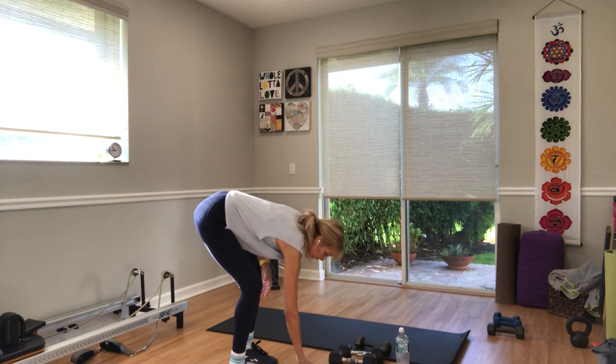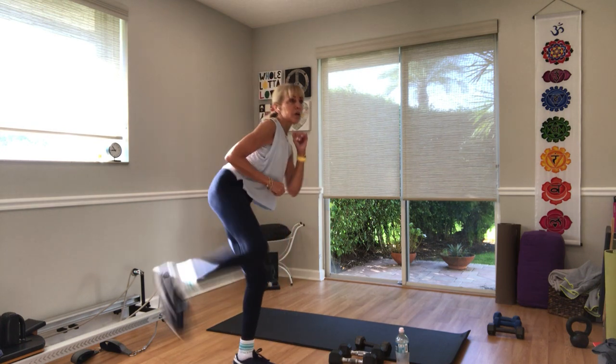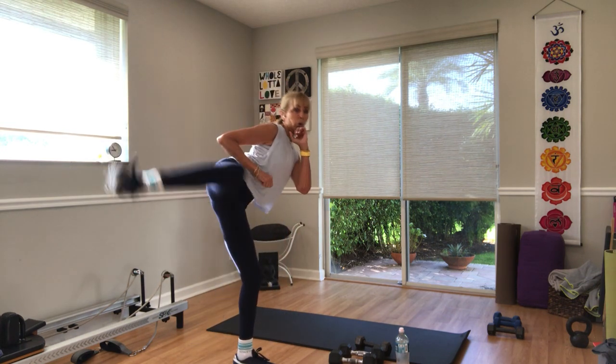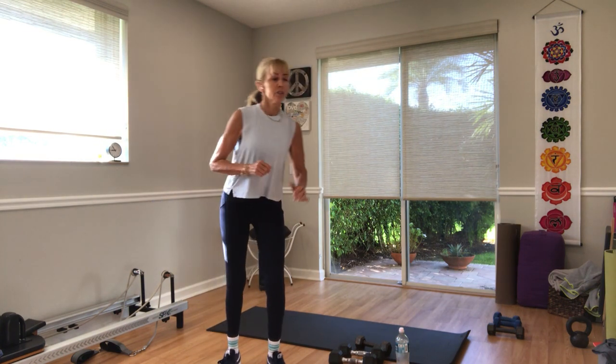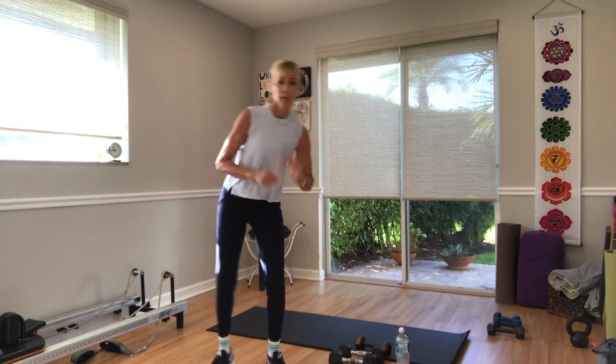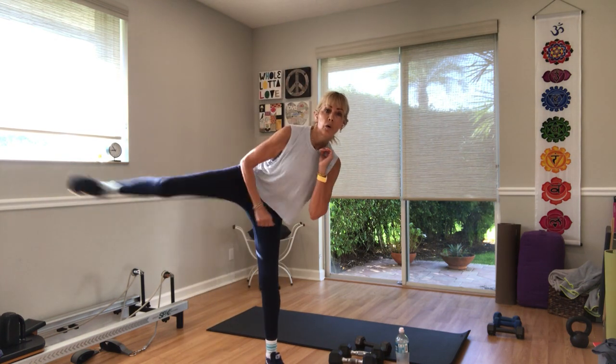Kick from the outside of your hip. In three — right leg is the kicker — two, one, let's do it. Kick to the side. My left toes are turned to the diagonal, I lean forward, kick out of my hip — bend the knee first, then kick, then bring it back in. Three, two, one.